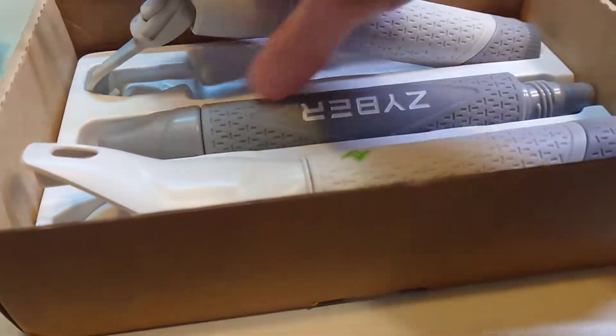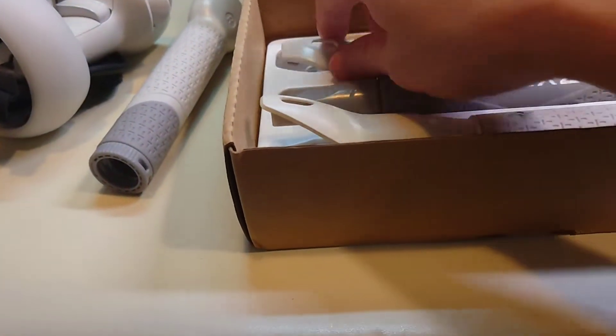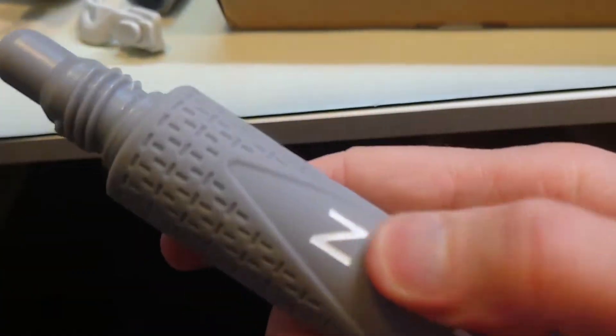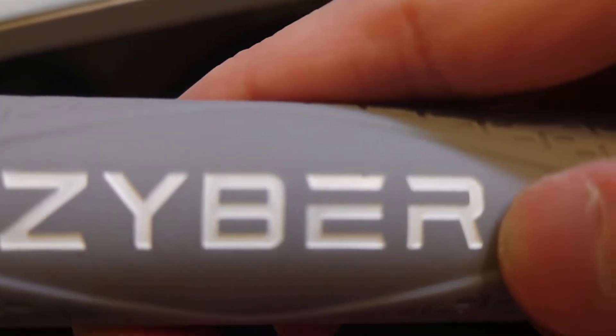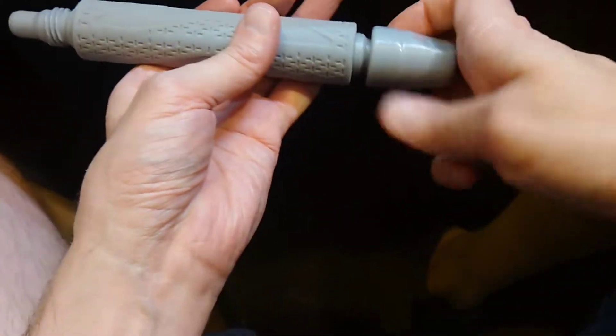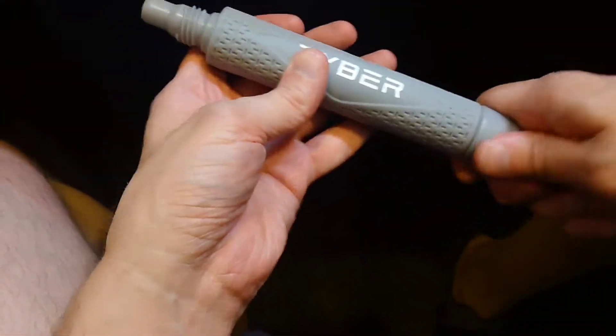Here are the actual handles. Feels nice in the hands. Some actual branding on there, embossed. Paint on it - it's pretty good. You can see it has the extended part on here to be able to use for the extended handle. I do wish that this part was also white though, so that it would match everything else.